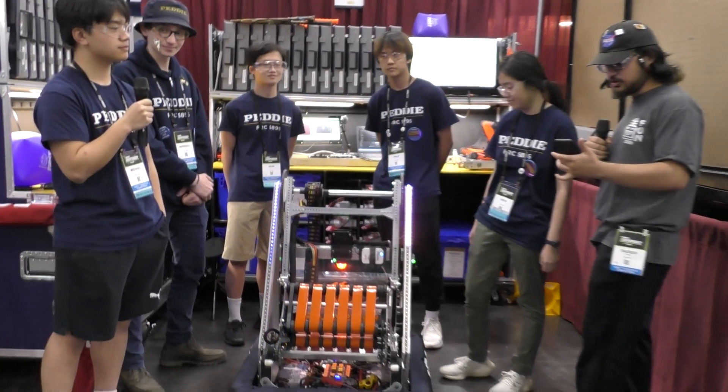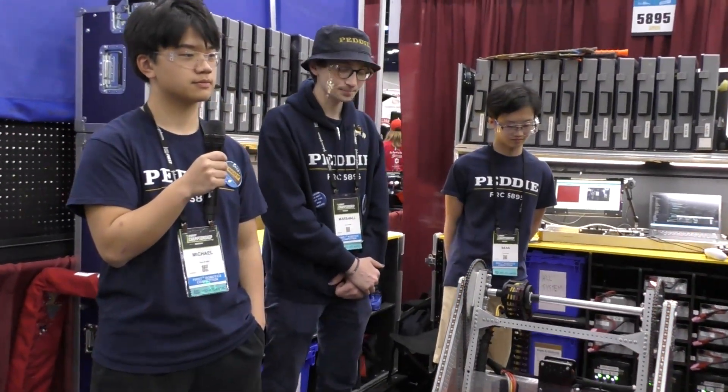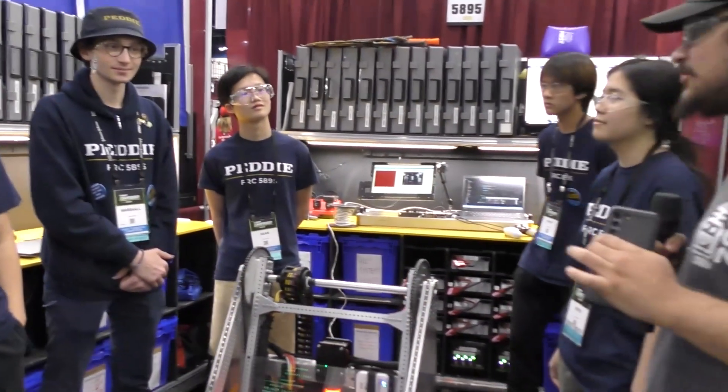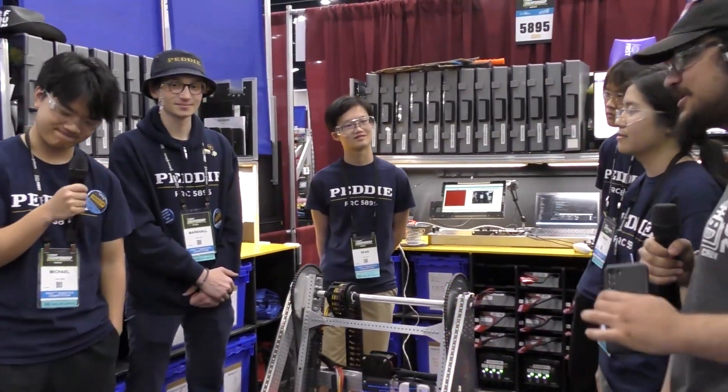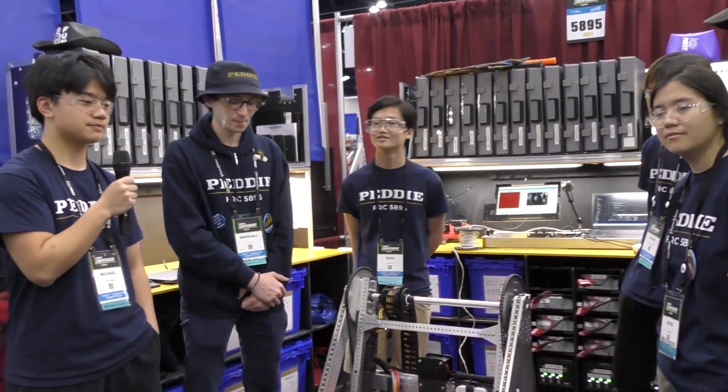Michael, we're gonna start with you. Talk to me about your elbow and your wrist that you have on this robot. You guys are also 2022 and 2023 Mid-Atlantic District winners and have a seven district win streak. So talk to me about your elbow and wrist and how amazing you guys have done so far.